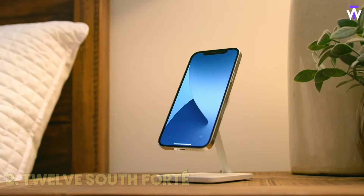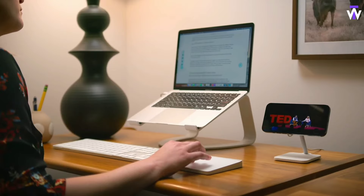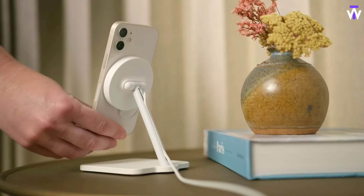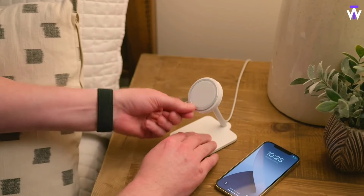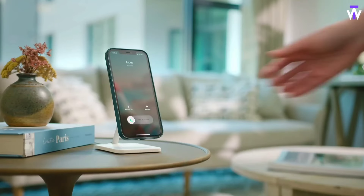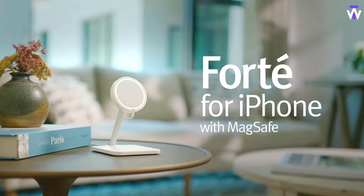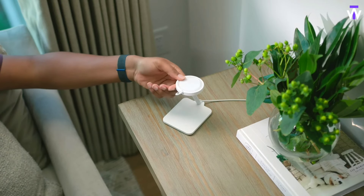Are you finding it challenging to keep your phone visible and accessible while working? The 12 South Forte phone stand provides a sleek and functional solution for hands-free use of your smartphone. This elegant stand elevates your device to eye-level, making video calls, streaming, or browsing more comfortable and enjoyable. Crafted from durable materials, it features a non-slip base to keep your phone secure.